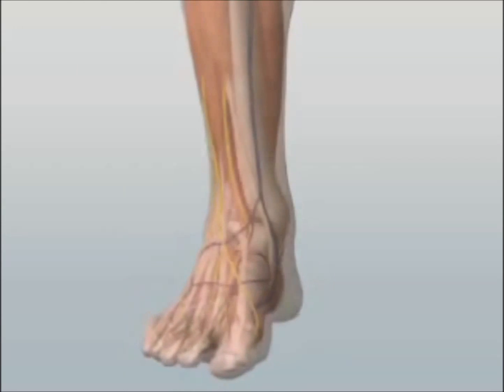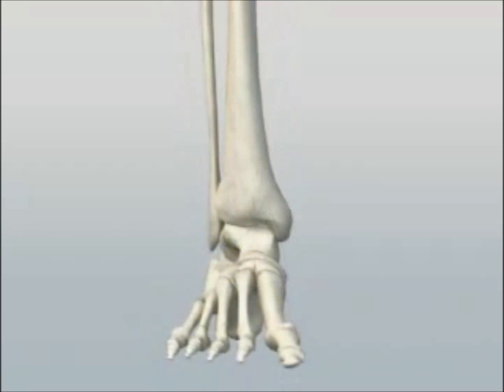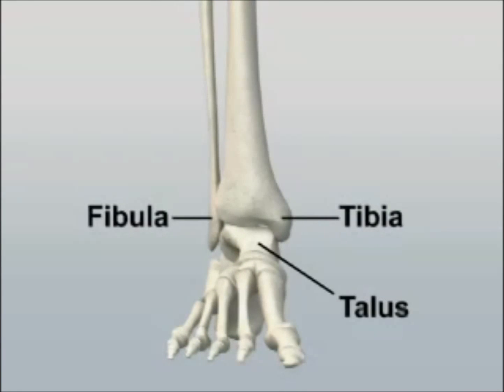The ankle joint is a modified saddle joint in which the talus is nestled in the mortise formed by the distal tibia and fibula.